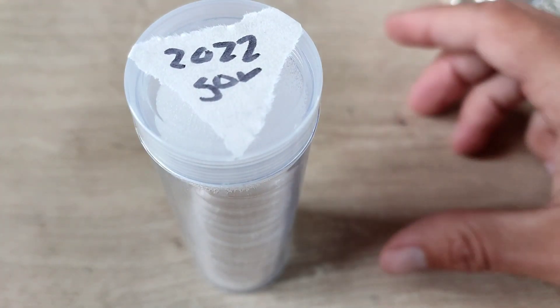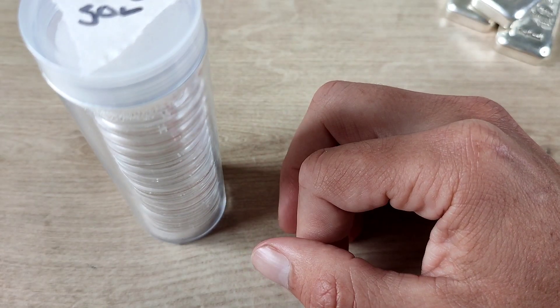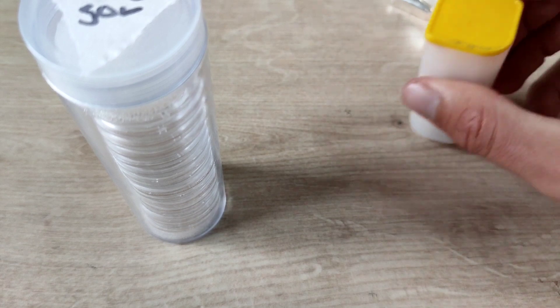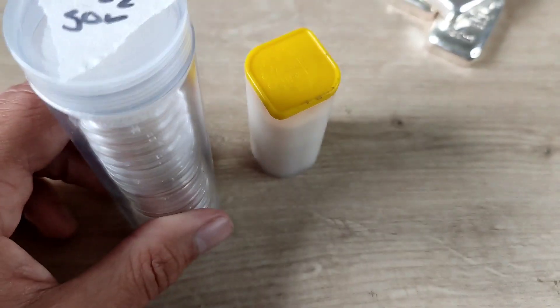That's not including the proof 2022, not including any of the halves, and not including the double or anything like that. So 90 sovereigns — what a milestone! I'm actually over 100 pieces of gold because I still have things like one ounce coins, half sovereigns, and a couple of other sizes as well.